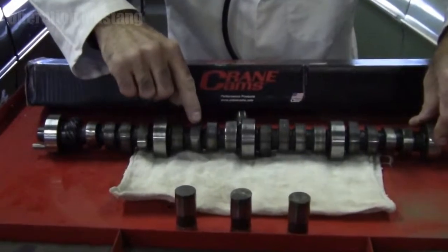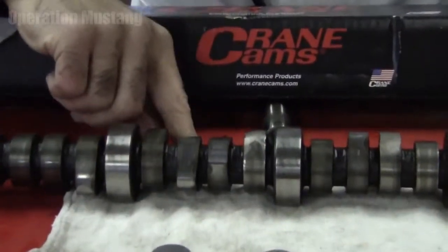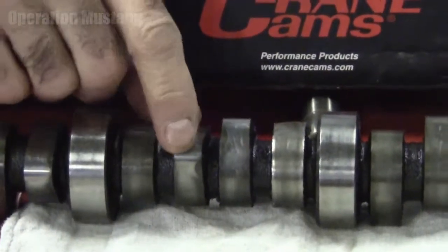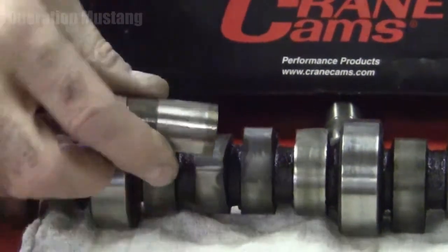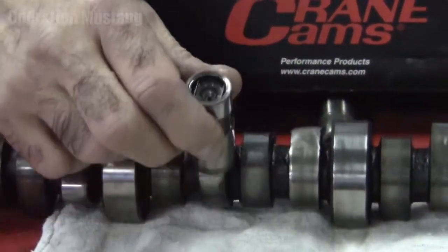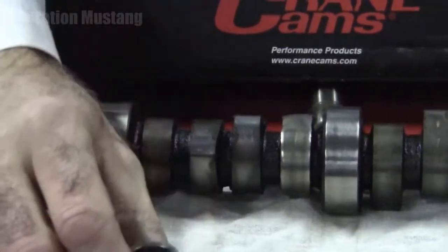What's happened here is, if you look at these cam lobes, there are high spots and low spots in them by design. As the cam turns, it pushes on a lifter, which pushes on a pushrod, which in the end opens up a valve. These things are literally metal to metal when they're going back and forth. There is a film of oil that's supposed to be on here, and that's what keeps them from chewing into one another.